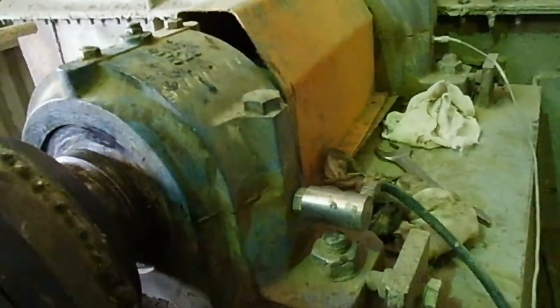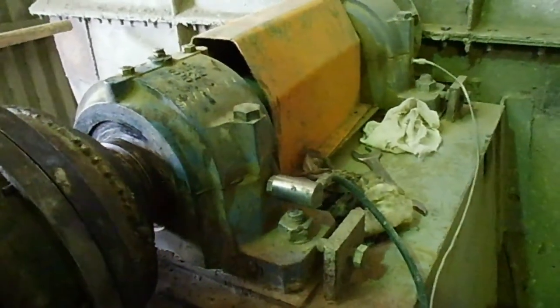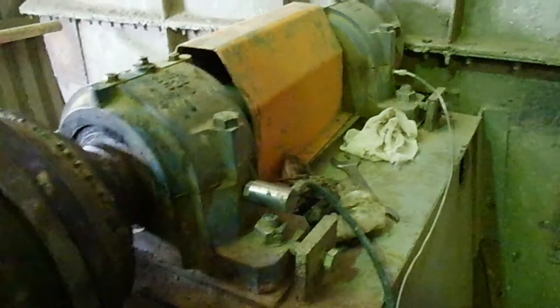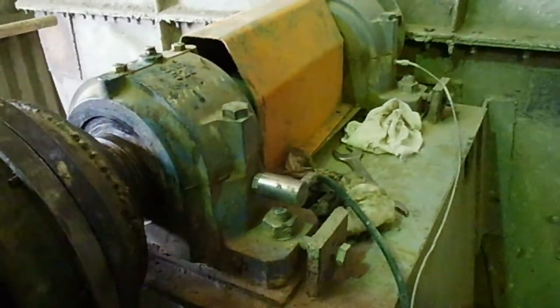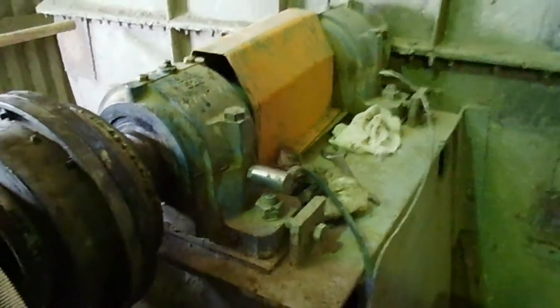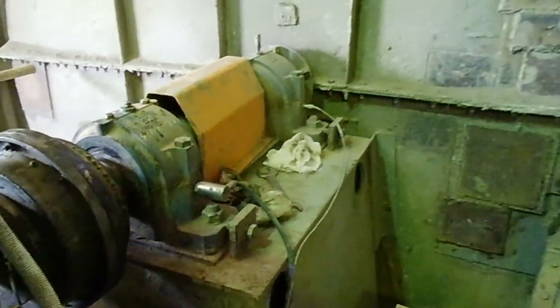You can see these are the vibration sensors — not condition monitoring but vibration sensors — which are giving commands to the CCR. For both bearings, if the vibration is high, they will trip the motor, because we are running the motor within a certain vibration level, that is up to 7mm per second or up to 10mm per second.